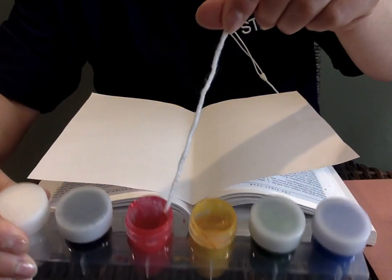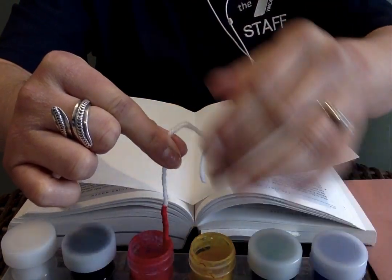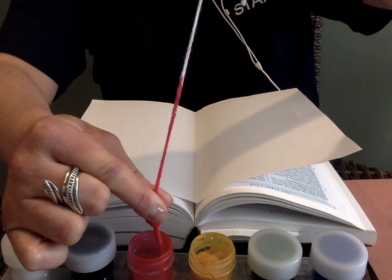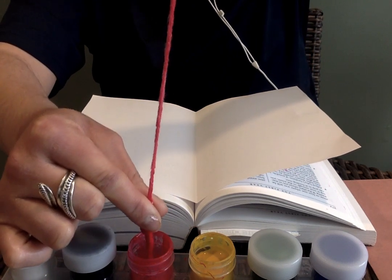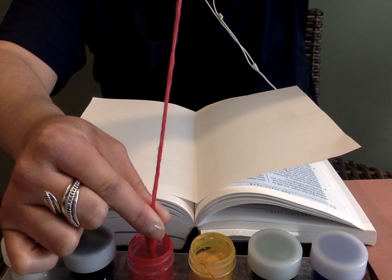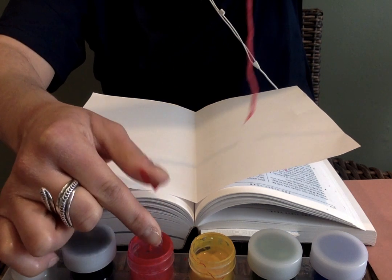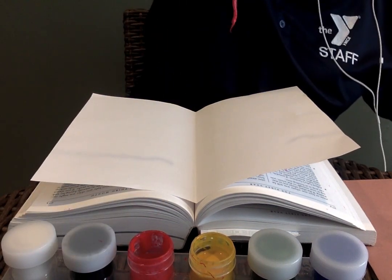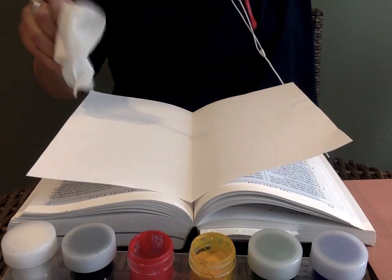Once the yarn is inside the paint, you are going to squeeze out as much of the paint as possible. Pull it up and squeeze — you can see all that excess paint moving right back into the container. Here's where the napkin comes into play, because you're going to wipe your fingers with the napkin.